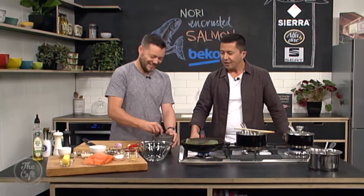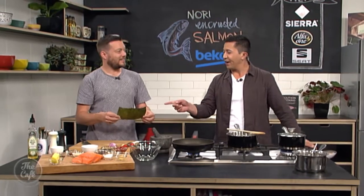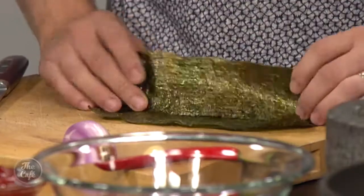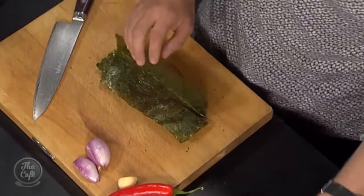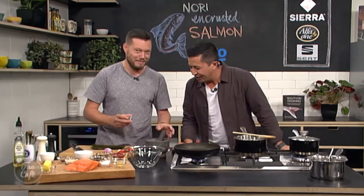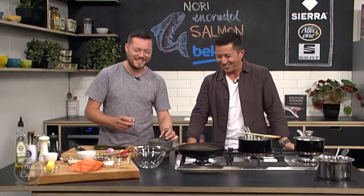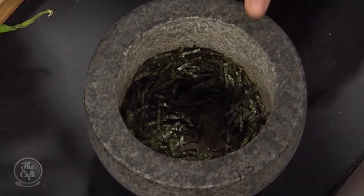I got sucked into the YouTube vortex last night looking at seaweed — it's quite fascinating. The process, what you look for — if there are white bits in your seaweed sheets it means it's dead seaweed, not processed fast enough. All different textures and stuff. Next clip: foraging!